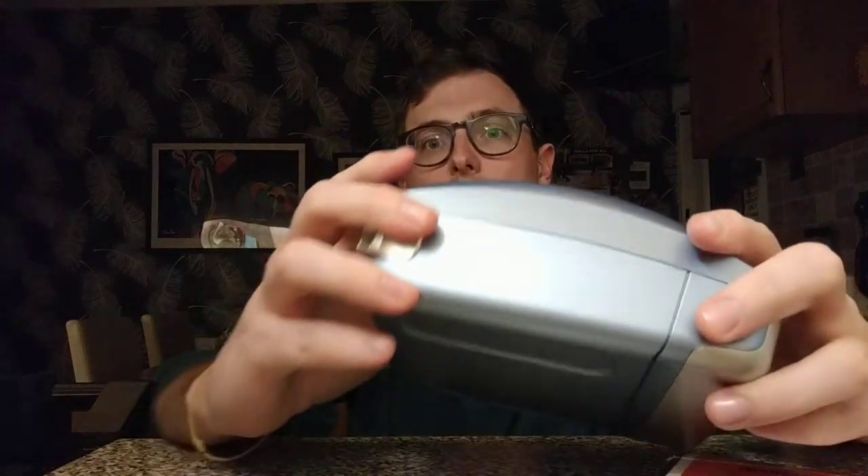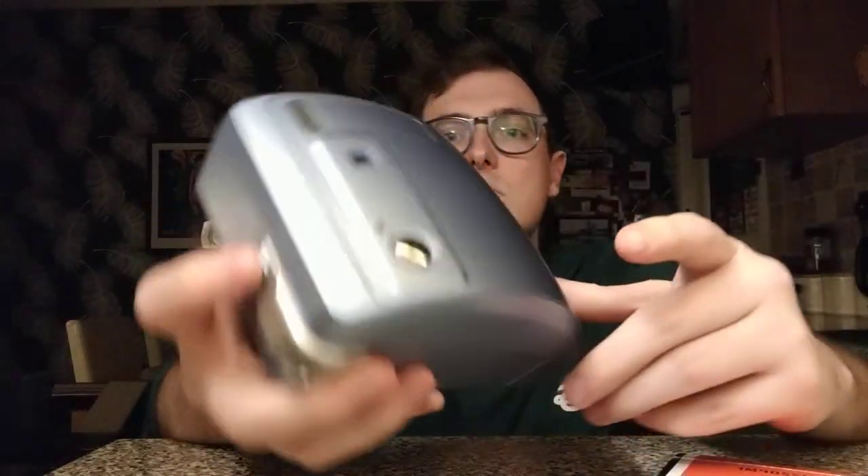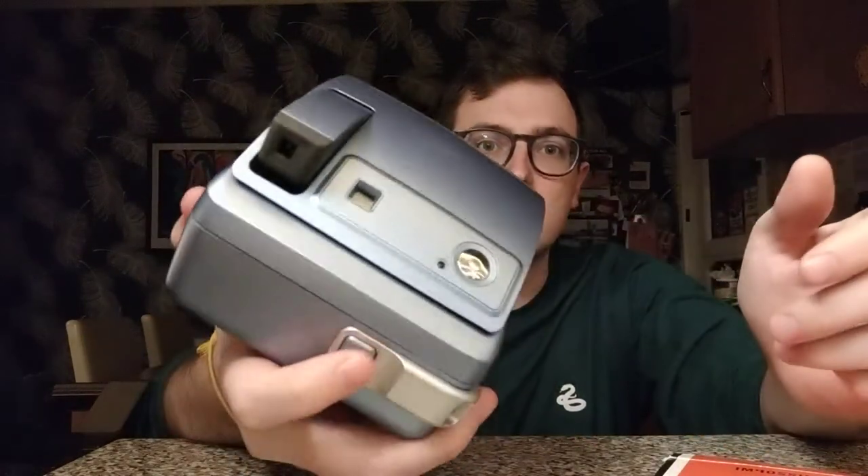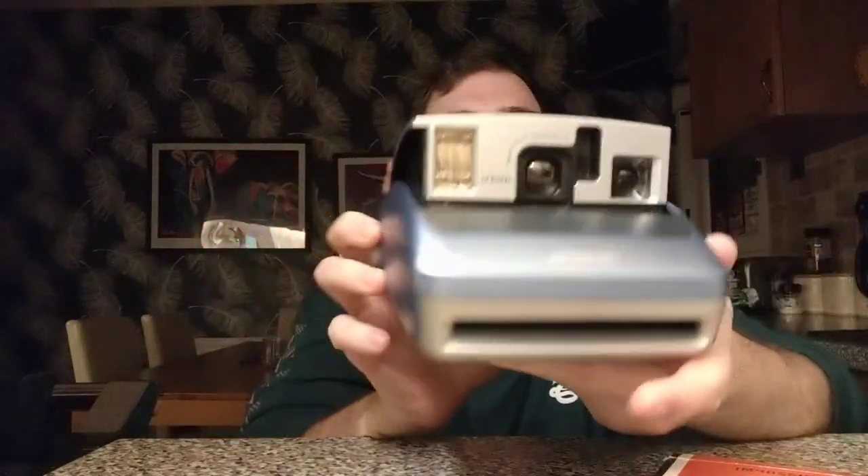The other thing you want to look for is just making sure that all the buttons work — that you can press them safely and they sort of do what you need them to do. For instance, on this one I've got a button at the back that lets it all come out. And as you can see, there's a little button here — make sure that all the flaps are working.